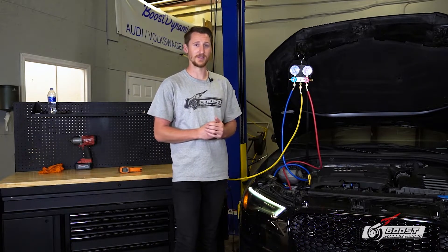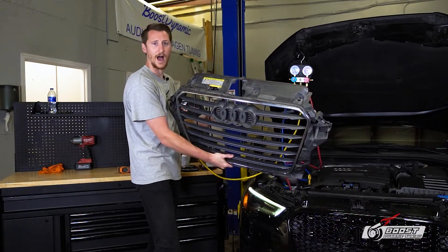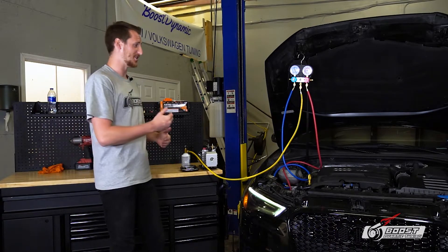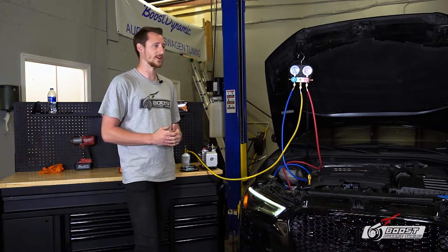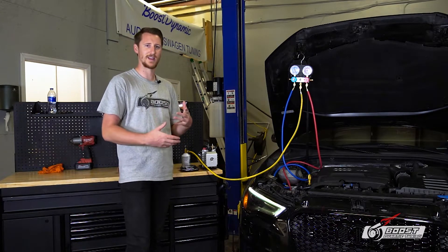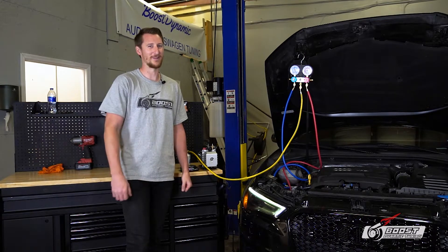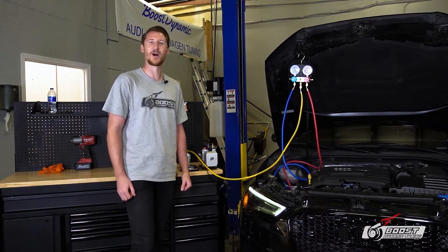Moving forward to putting refrigerant in the system: on your front grille sticker or under the hood, you'll find how much refrigerant to put in. Using the scale, I'd put the can on the scale before starting. Inject slowly — too fast means too much pressure and you could harm the compressor. Taking in the refrigerant slowly, closing it, shaking the can, going in the car and revving to 2,000 RPMs ensures a proper slow charge. The slower the better. That's all there is to recharging your AC system — thanks for tuning in and stay BDT Tuned.